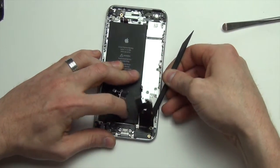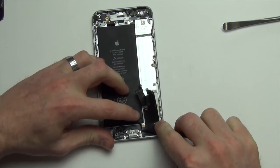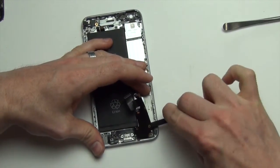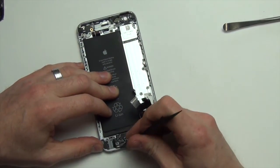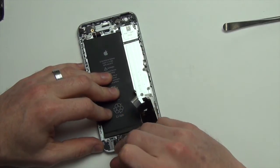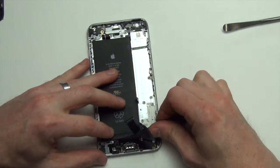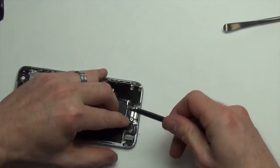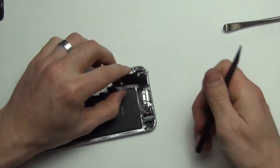Once all the screws have been removed, use the flat side of your spudger tool to remove the cable from the back case. Also carefully separate the microphone from the back case. Now slide the headphone jack up and out of the case so the whole assembly can be removed.